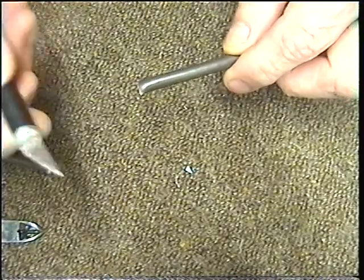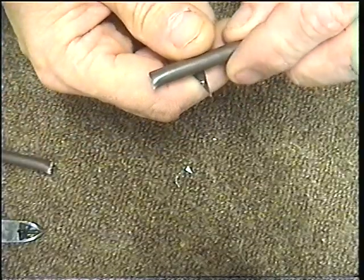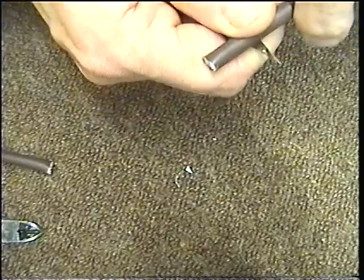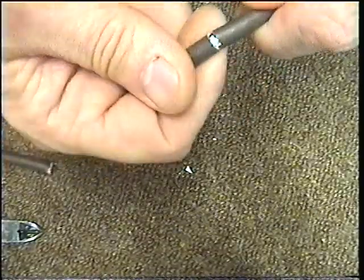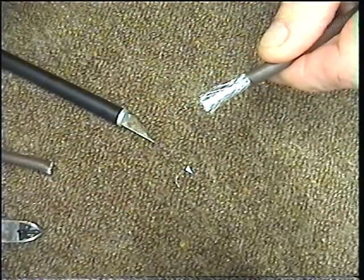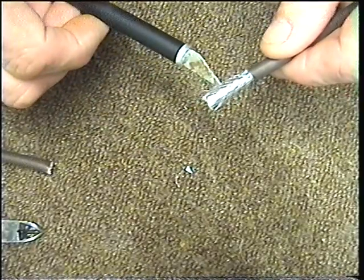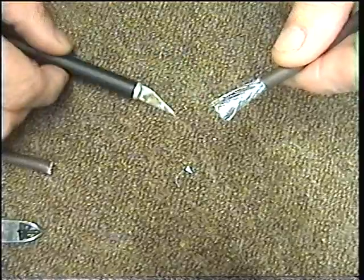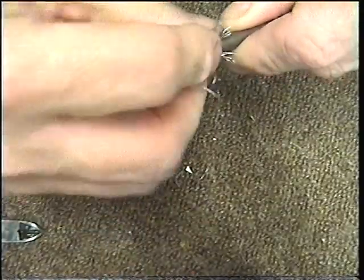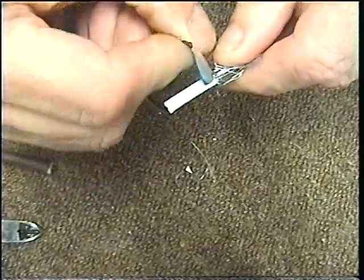I myself use a model knife, but basically if you score the cable back about one inch from the end, you're trying to get the sheathing of the satellite cable off. So we turn it like that, pull that back, and we've now got the sheathing. This is called the braiding and the sheathing.